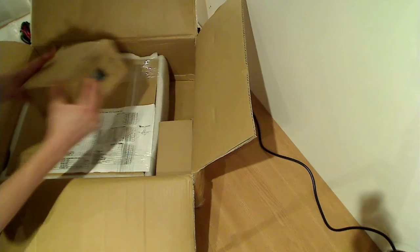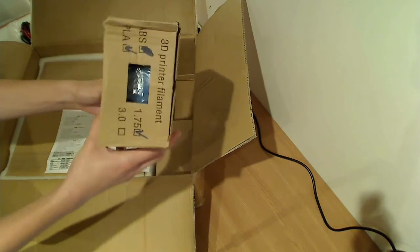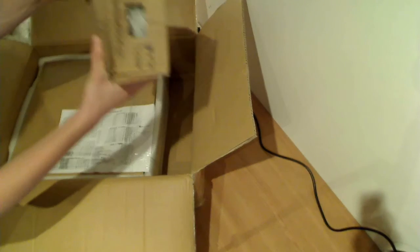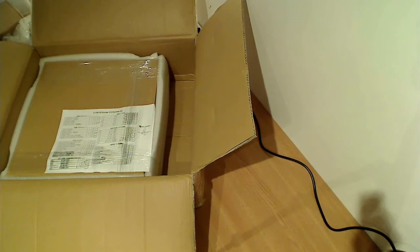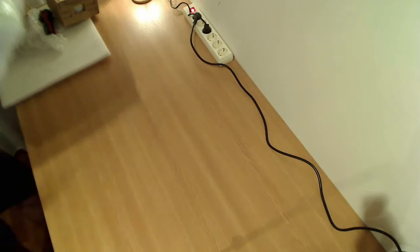And let's see what these are — these are probably the filaments, the PLA filaments. I ordered a blue one and a white one. So now we have a pretty big box inside another pretty big box, so let's get rid of that and see what we have in here.